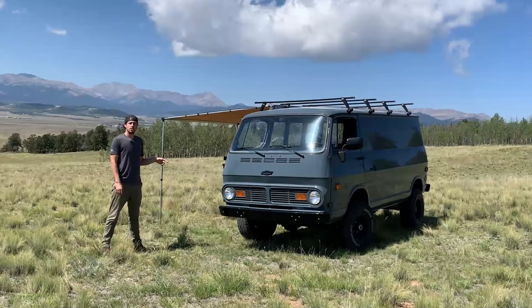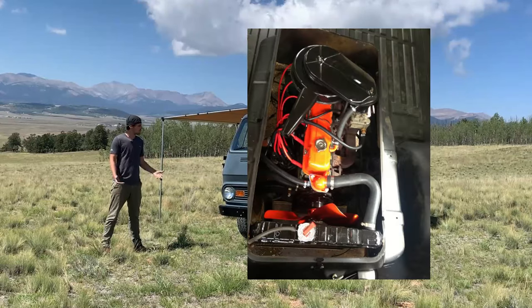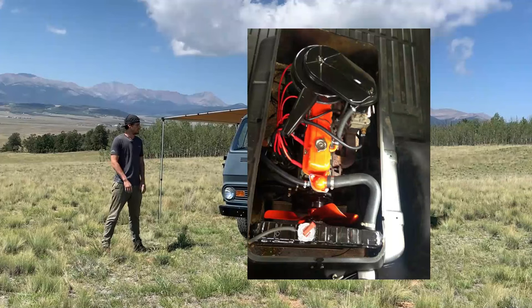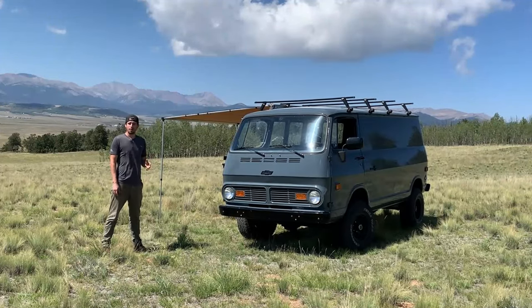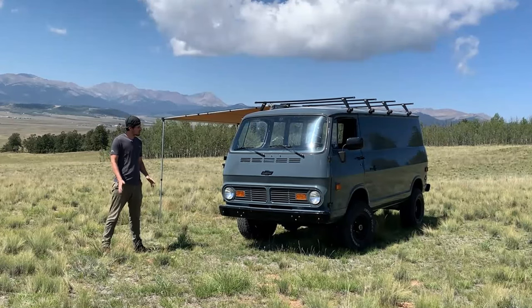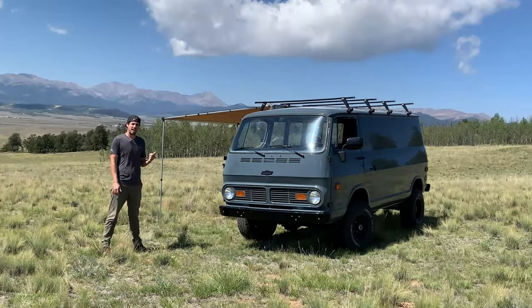This van did come originally with a 250 inline 6. Great motor — they're easy to work on, decently reliable. But I wanted a little bit more power out of it, and to get speed parts for an inline 6 is very expensive. So cost-wise it just made a lot more sense to put a V8 in here.